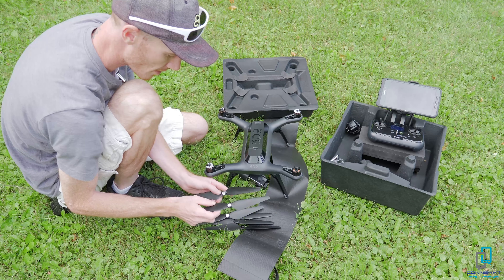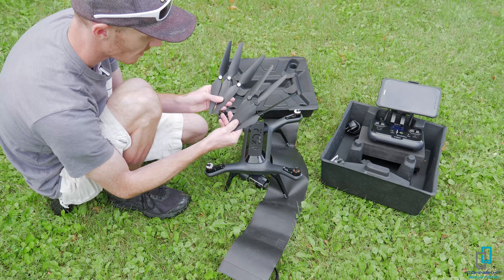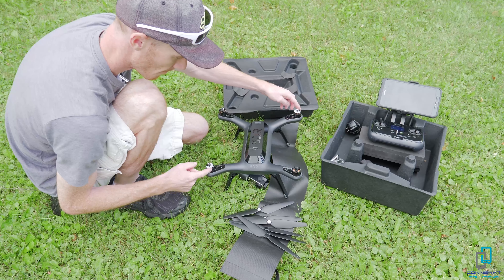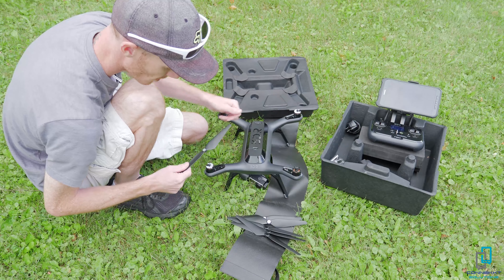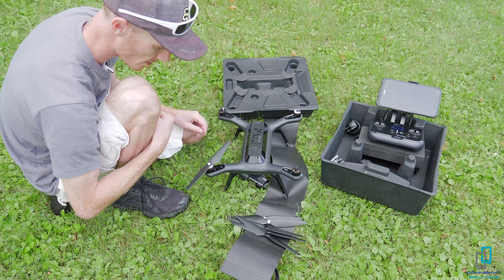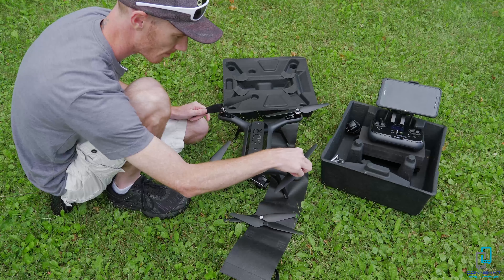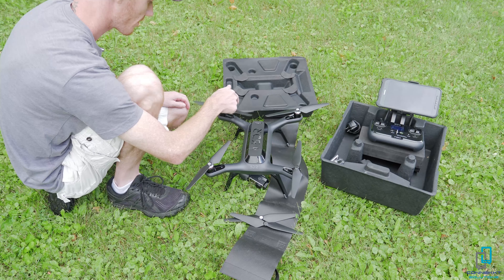The propellers spin on in one direction only. You'll have six total — some are silver and shiny, some are black, and that corresponds with where you put them on. There are arrows on the propellers and on the drone showing you. Silver goes on the silver motor positions. To tighten the silver ones, spin them in the direction of the arrow. The black propellers tighten the opposite way — give it a little spin and you'll tell when it grabs. You don't need to over-tighten.